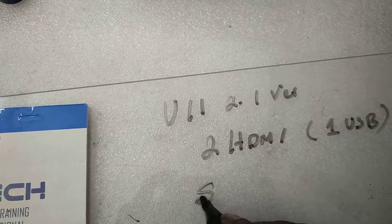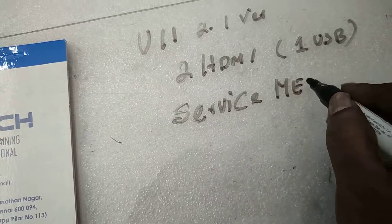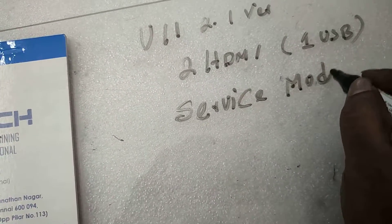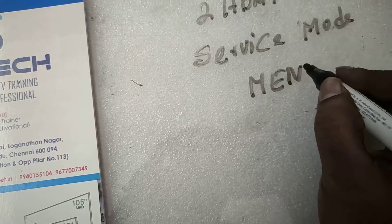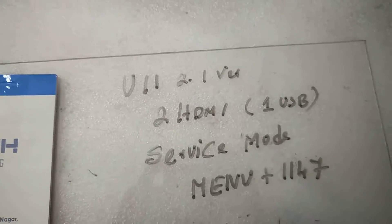This is the service menu. Enter the service menu using the service mode. Go to Factory mode via the Menu button, then press Plus and enter 1147. From there you can access HD Conversion settings.